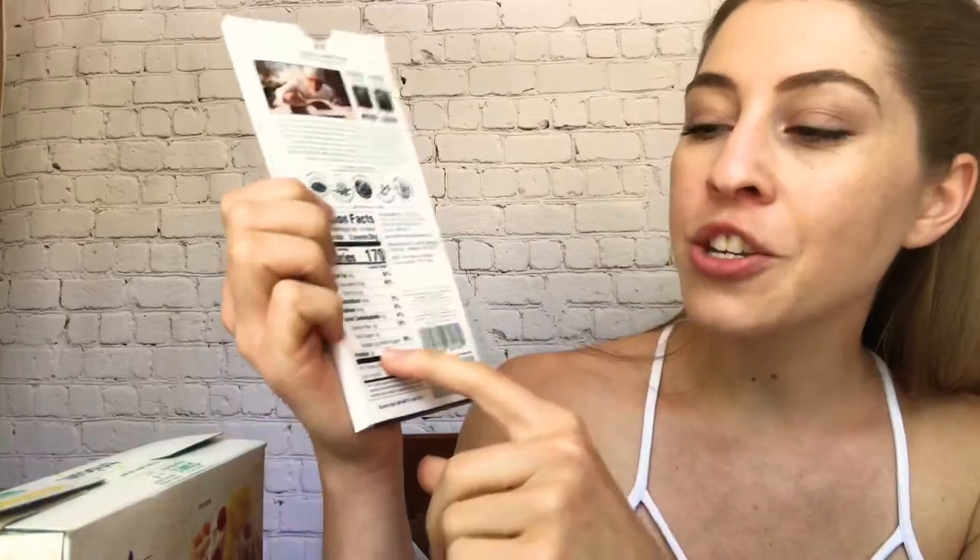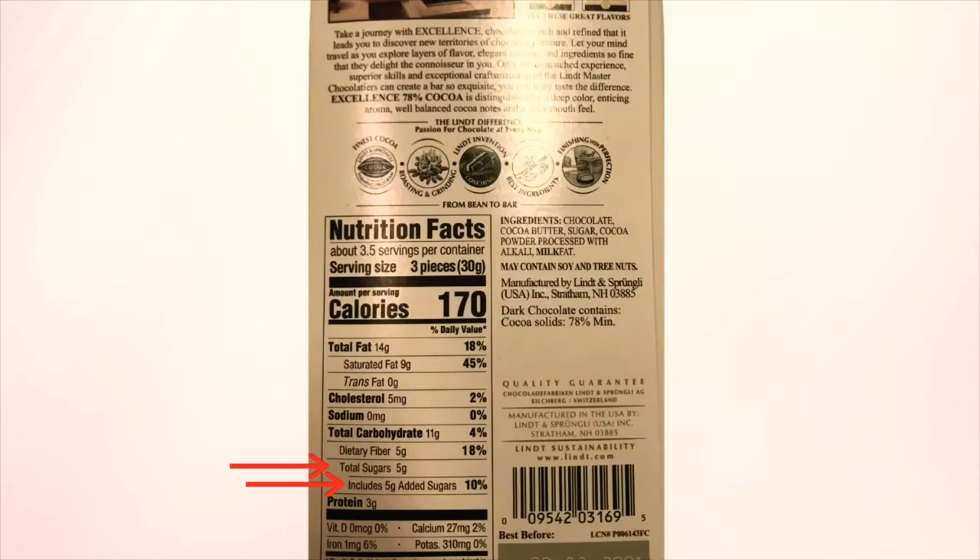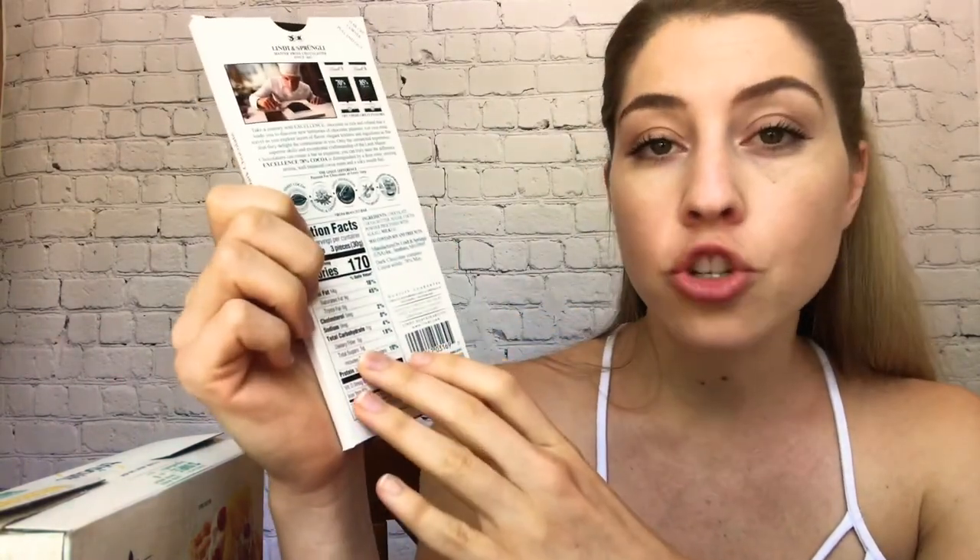Let me switch over to the chocolate. The sugars here are 5 grams, and it includes 5 grams of added sugar — so there is no natural sugar in this; it is all added sugar. Sometimes on your food label you might see it's got 7 grams of sugar but only includes 5 grams of added sugar — that's because there are natural sugars occurring in the food. Sugar in food can be really confusing. If you want to learn more about sugar, its effects on your body, your brain, why you crave it, and the sneaky ways they hide sugar in food.